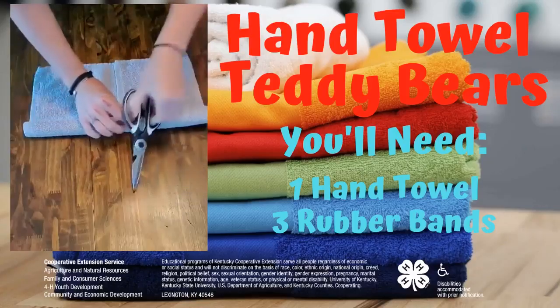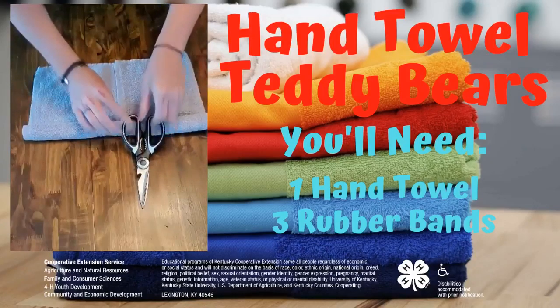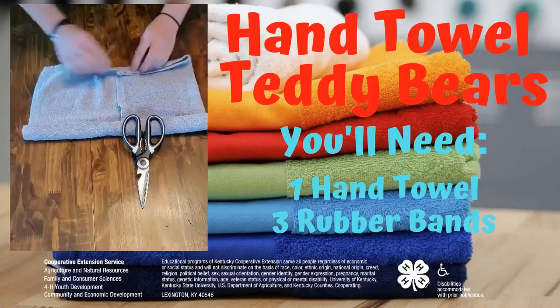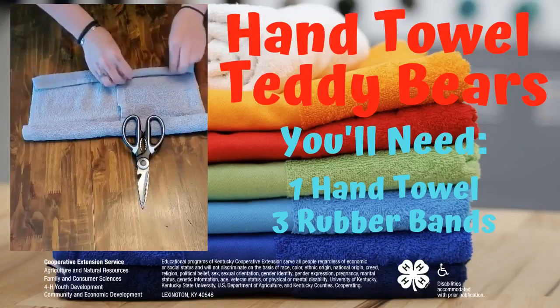Spin it around, weight that side down, and roll the other side. Again, make sure that it's fairly tight.